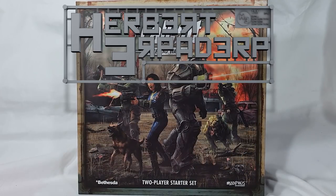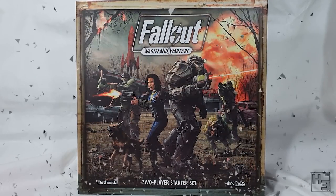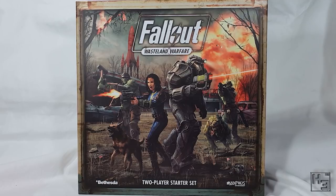Greetings. I am Herbert Erpaderp and today I'm going to have a look at the Fallout Wasteland Warfare 2 player starter box from Modiphius. Or Modiphius? Not sure how that should be pronounced.